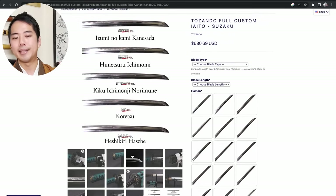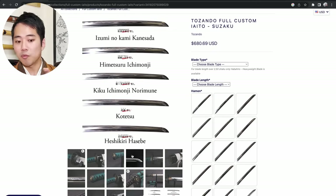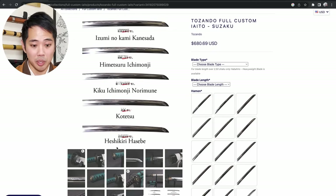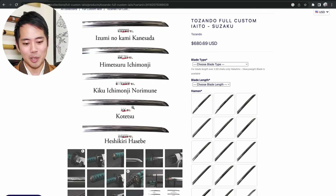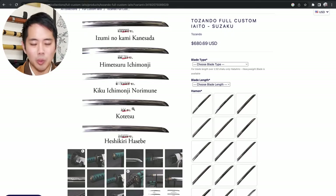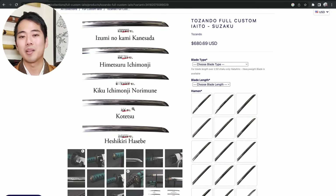Each hamon is created by different swordsmiths and different regions of swordsmiths - they all have a lot of history and culture. So if you're interested and you find a hamon you like, let's say kotetsu for example - you can look up more information about kotetsu, because there's a lot of culture and history behind it. I'm pretty sure you'll be able to love your custom katana even more.